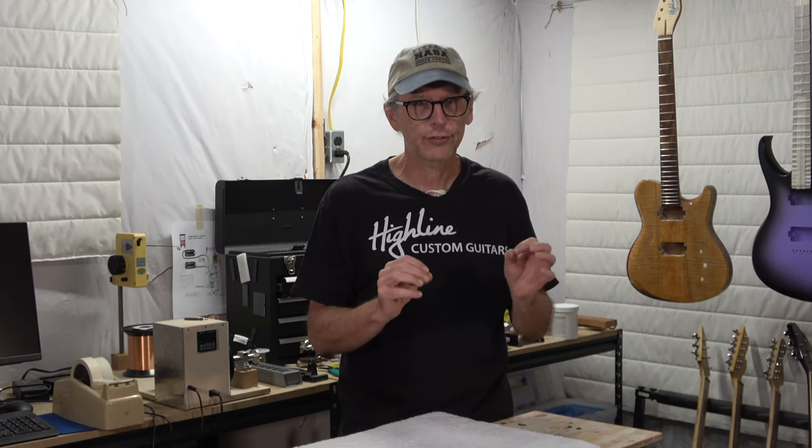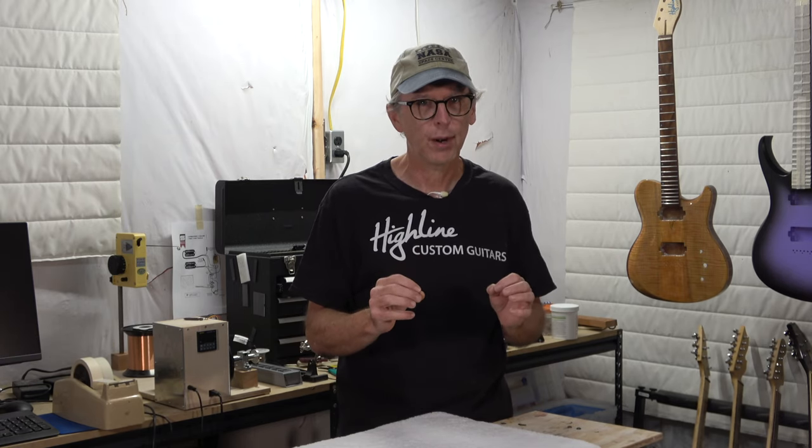In fact, I tell people: if you're going to build a kit guitar, you may find once it's completed that it needs some extra setup work in order to play properly. And if you don't have the right tools to do it, you're going to want to take it into a luthier who is equipped to make the adjustments that are necessary to get the guitar to play right.